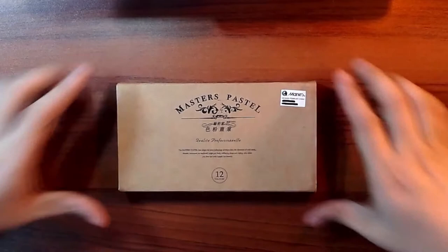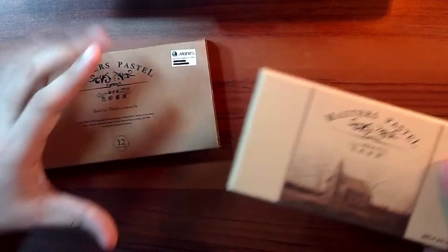They actually have a decent packaging, as you can see here. It has an outer cover and the inside looks pretty good. It has this rustic feel to it.